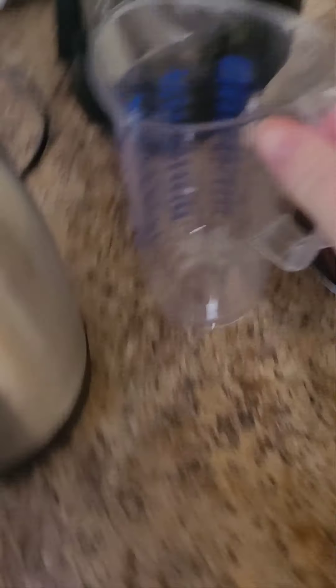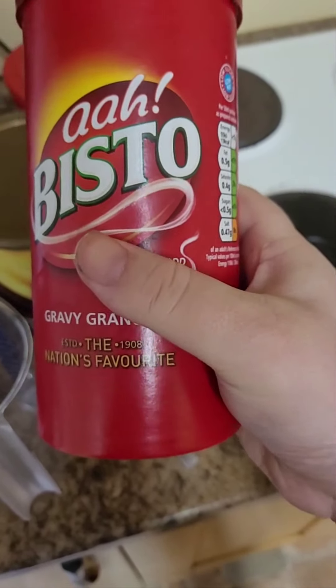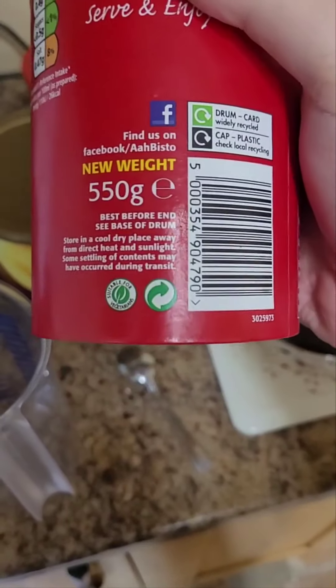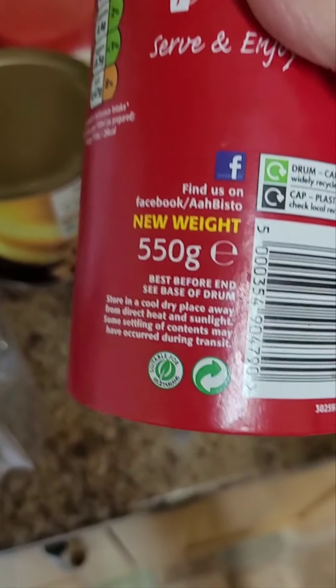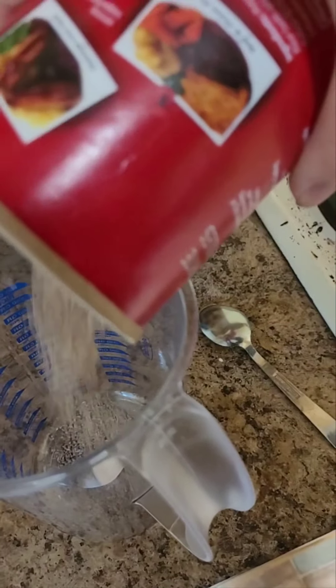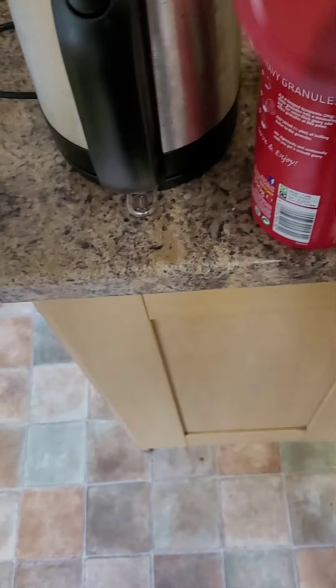And finally, the final ingredient. There's only four ingredients to this whole meal. Some gravy, which is also vegan. It is vegan. See it there? Suitable for vegetarians — it's suitable for vegans, but it says vegetarians.